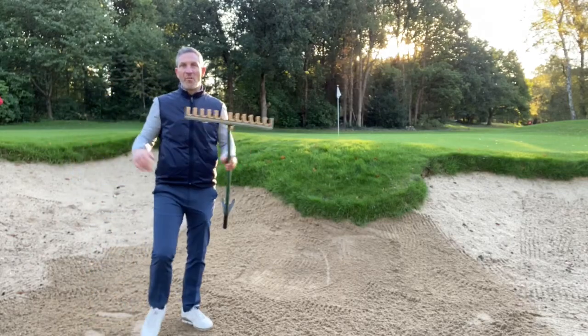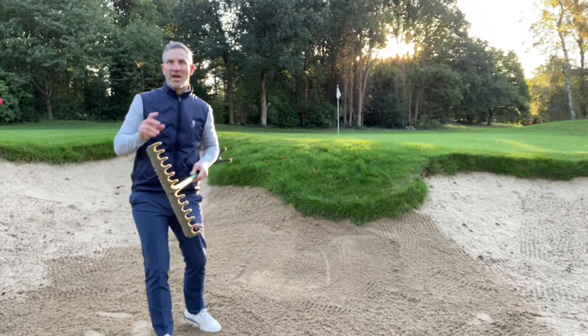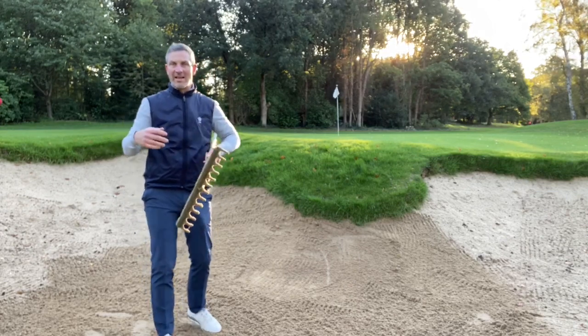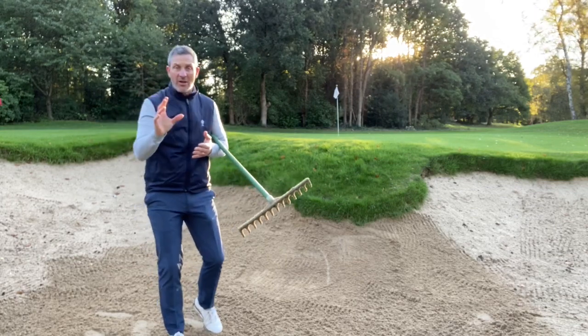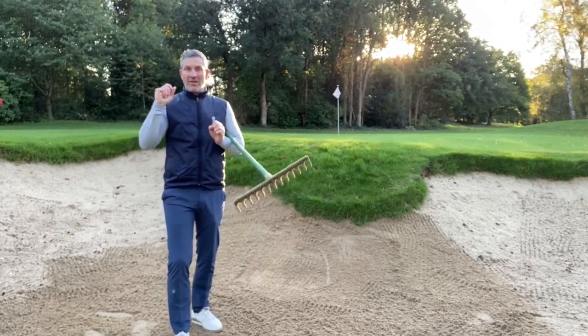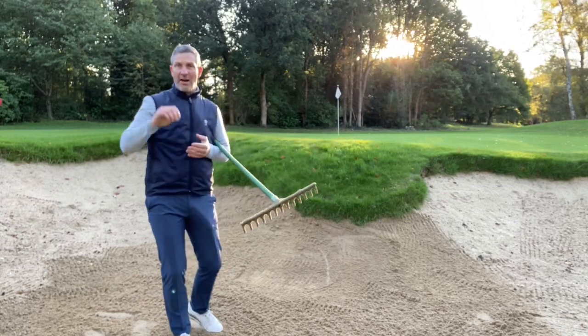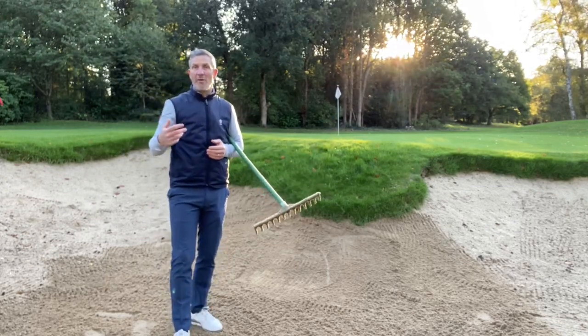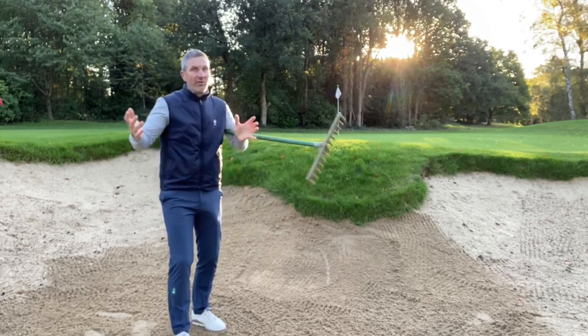Here we are on a beautiful morning at the golf club. You may already have seen some changes being made to the way our staff are raking the bunkers, trying to make them more playable. The general frustration has been that too many golf balls are getting caught in the banks of the bunkers, and this is down to the way that we rake them. We have responsibilities as members, pros, and staff to maintain them as best as possible.